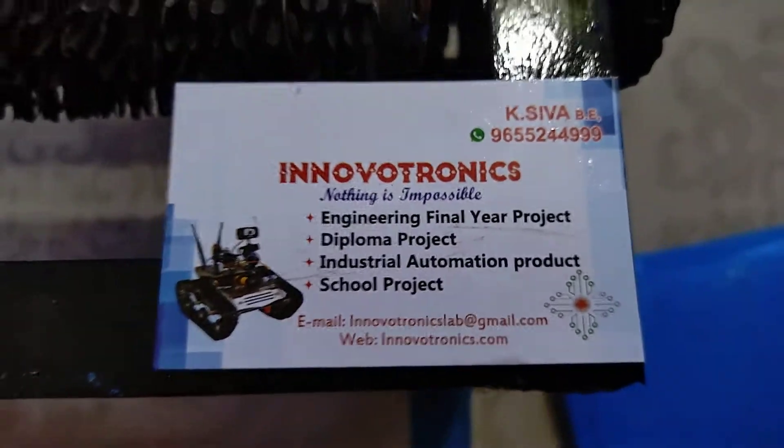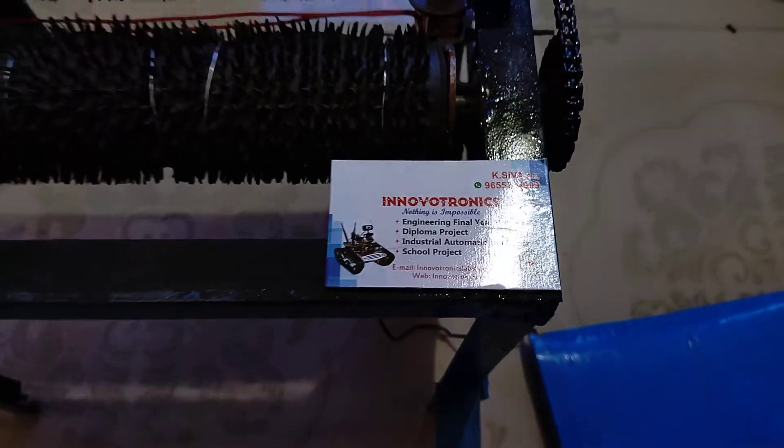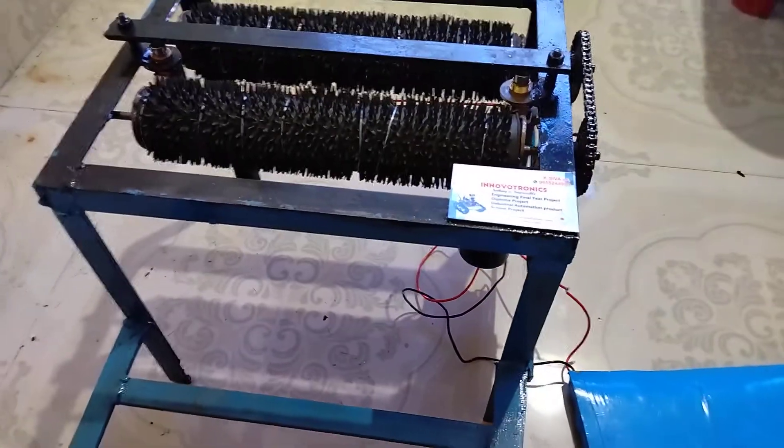Hi, welcome to Innovation Electronics. In this video I am going to explain the automatic foot cleaner. This is one of the mechanical projects.